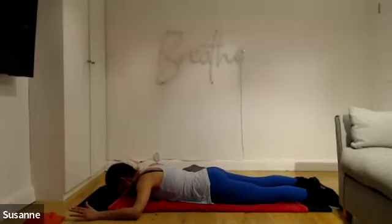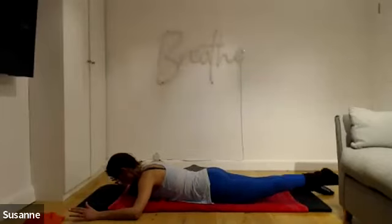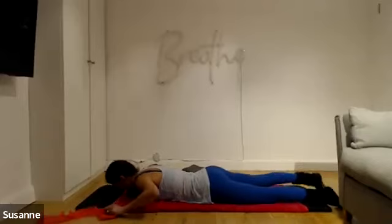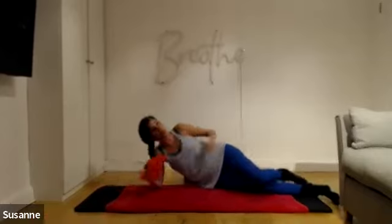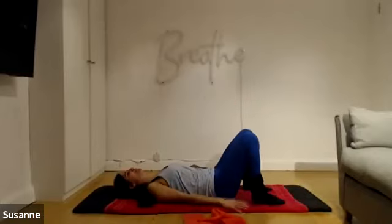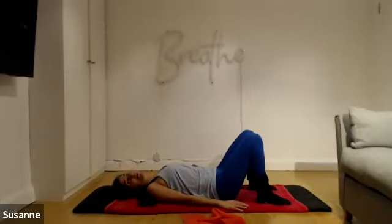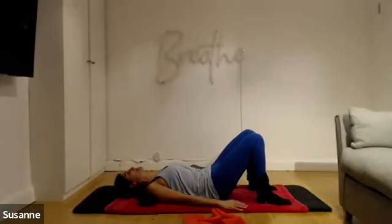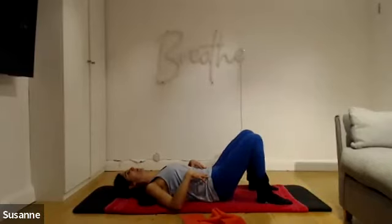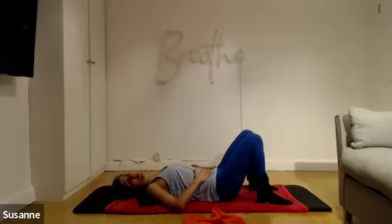Give your bum cheeks a wiggle and then turn over. I'm going into pelvic tilts — a nice lovely tilt through the pelvis. I'm not lifting my bum cheeks up because that's called a bridge, not a tilt. I'm feeling how my hip bones are tilting towards me, how my tummy wall hardens, how I'm lifting the pelvic floor. There is no pressure downwards into the mat — the mat and the lower back touch, but no pressure there.